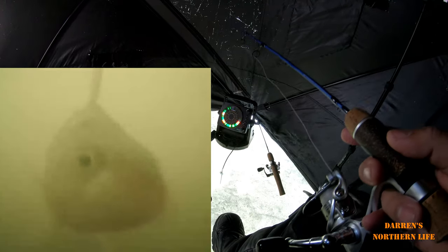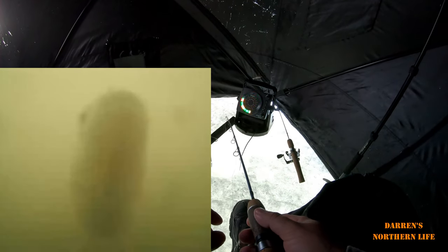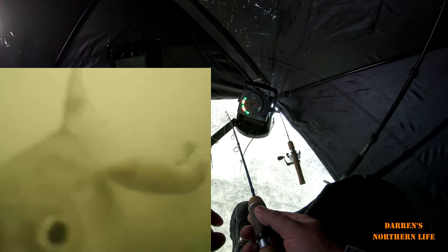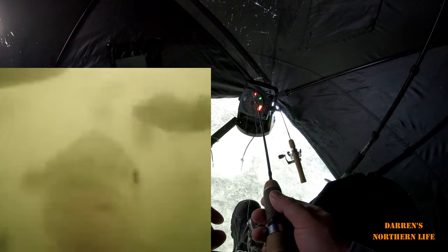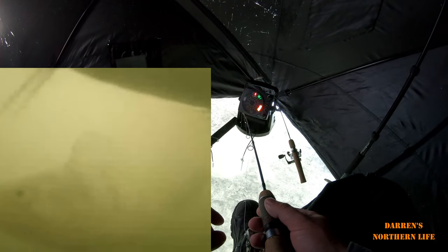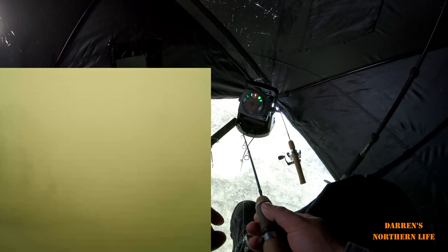I lost my jig — there it is. Fish are bumping the camera. I'm not sure if I have a minnow on there or not. Oh, there it is — yeah, it's still there. Come on. See if I can get him to eat it on camera. There you go — there's the minnow, come on.